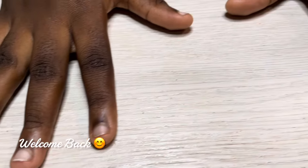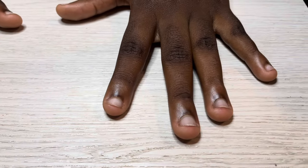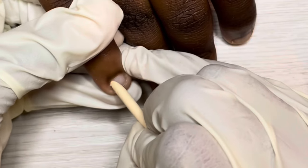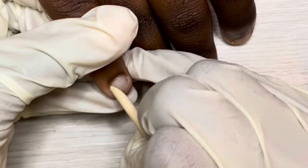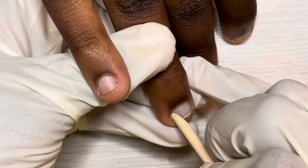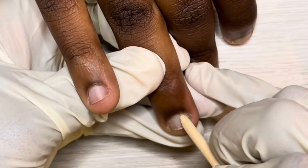Hey everyone, it's Lisa from Dana August Nails, welcome back to my channel. These are my niece's nails — you've seen them before — so let's just jump into it. I'm gonna do a full prep. She's got short bitten nails, as you can see, so I'm just using the wood stick to push back the cuticles versus the cuticle pusher.